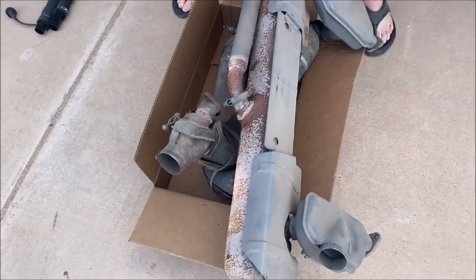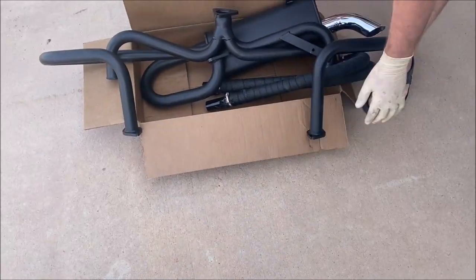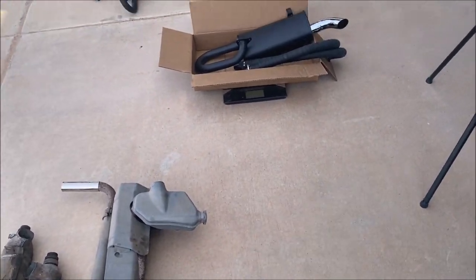The factory exhaust weighs about 67 pounds. The new exhaust weighs a whopping 19 pounds versus 67, so we dropped pretty close to 50 pounds off of the car.